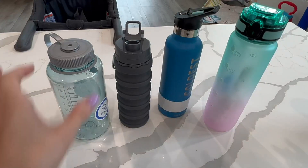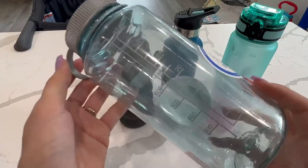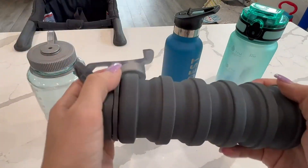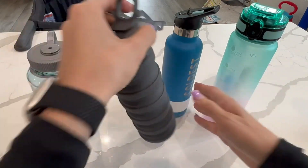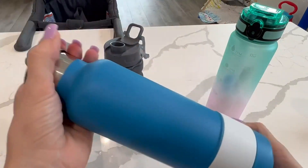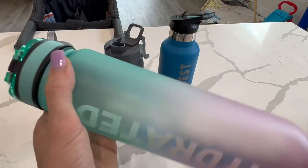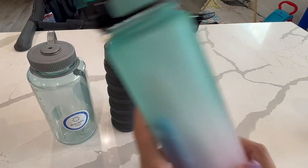Alright, I'm going to be comparing four different water bottles. I have the Nalgene water bottle — this is a very classic Nalgene water bottle. This is a collapsible water bottle. And then I have the Coldest water bottle, that is the name of it. And then I have the Stay Hydrated by Sahara water bottle right here.